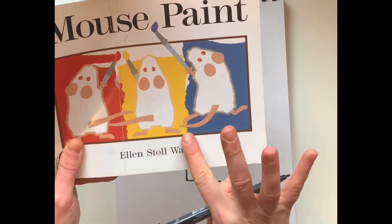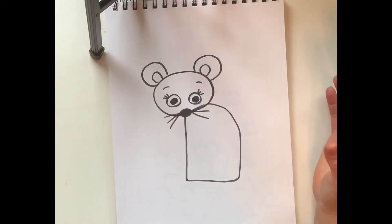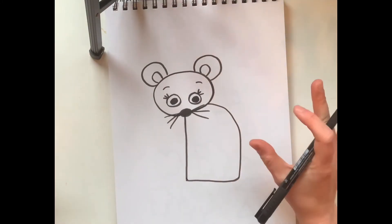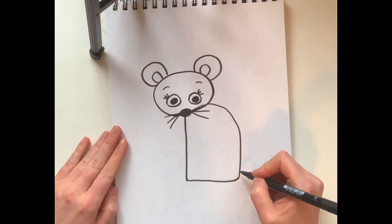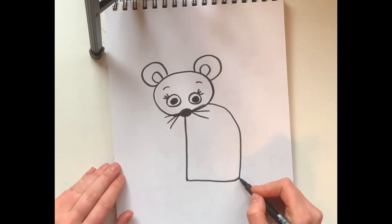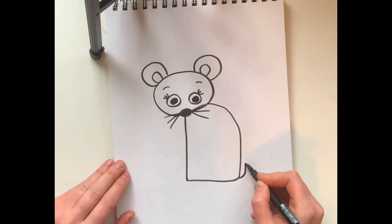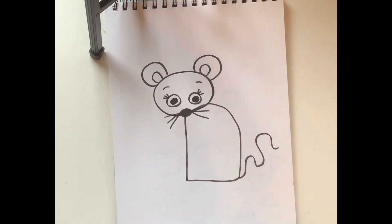Now we know that mice have tails. Remember those lines we talked about — zigzag, loop-de-loo, swirly? I want you to choose a line and in the back we're going to draw the tail. Right here in this corner I think I'm gonna go with a wavy line.